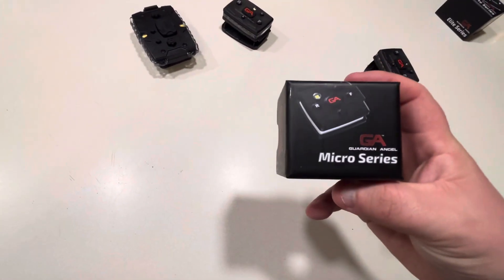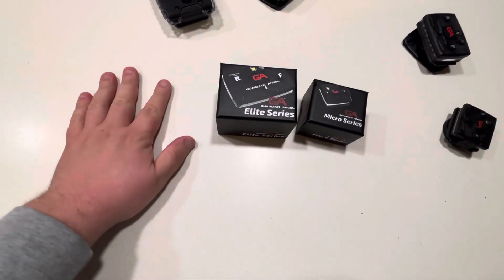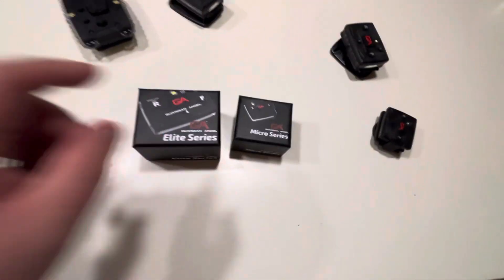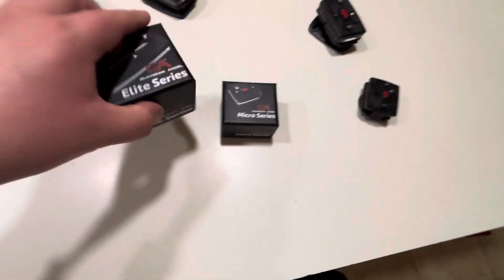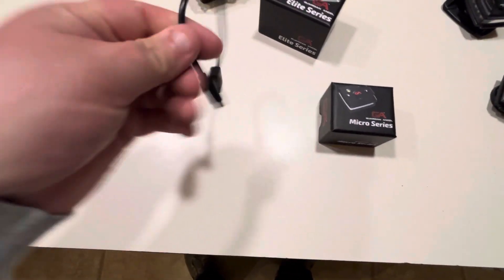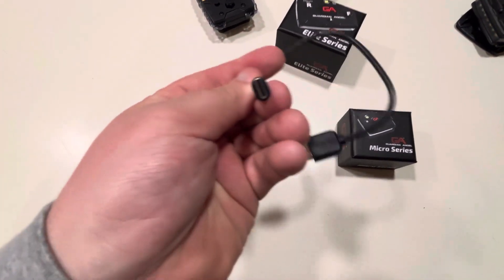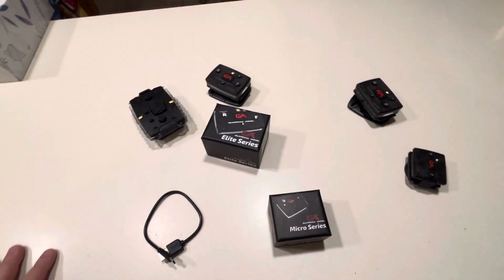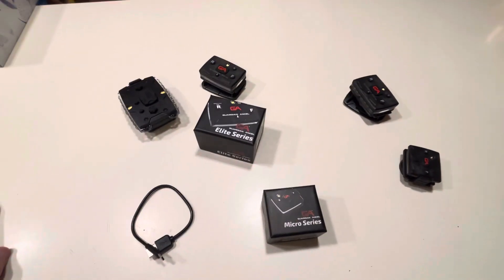Here's the box for the micro series and the box for the regular series. I have the other box in the other video for this old behemoth, but they get smaller and smaller. Each one comes with a little information packet and also a type-C charger for the newer style. So there you go — if you have any questions, please let me know in the comments down below. Thank you.